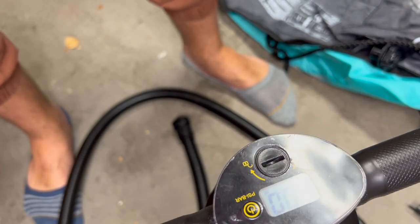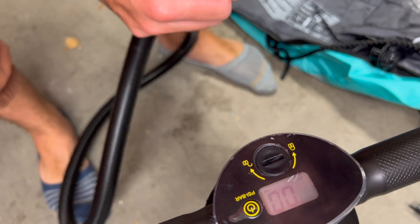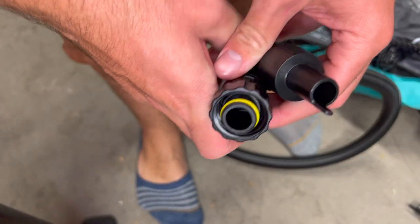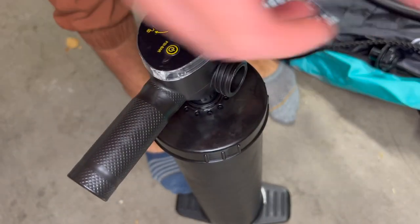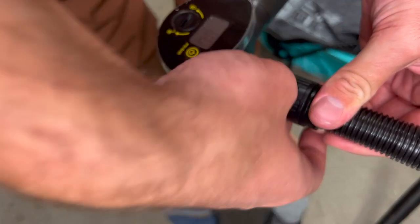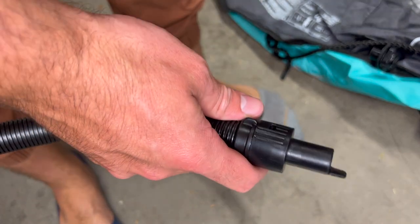I don't remember ever having to figure this out when I first tried these, but I guess there's no time like now. Now the other question about the fitting that has come off — I'm really not sure what fitting is being talked about. Because as you can see, the ends of this hose are the same as the hose that I've already used. So I'm not sure what fitting needs to be taken off. But to finish your pump, all you do is twist on this end.